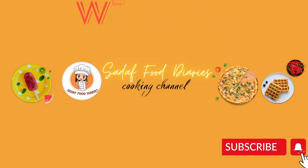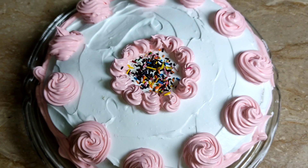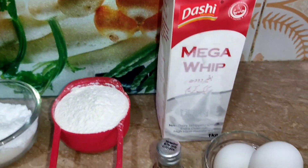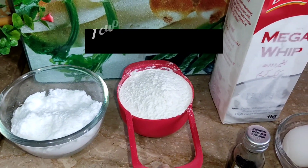Hi guys, Assalamu Alaikum, welcome back to my channel Sadha Food Diaries. Today I am sharing with you a very delicious soft spongy vanilla cake recipe. Now let's move to the ingredients.